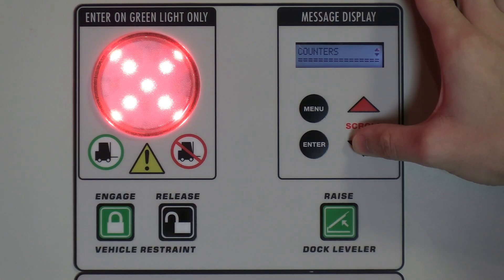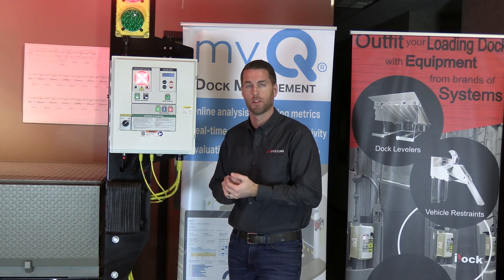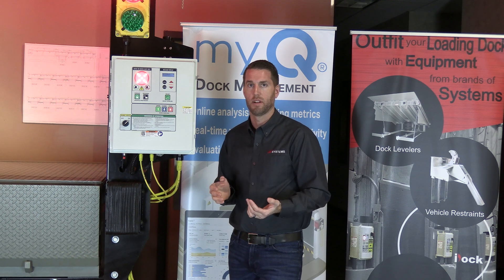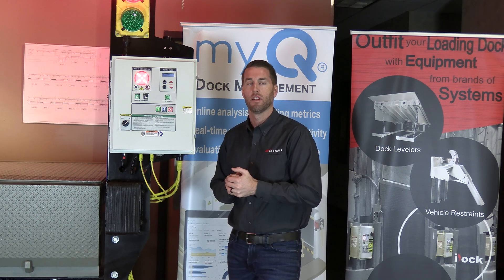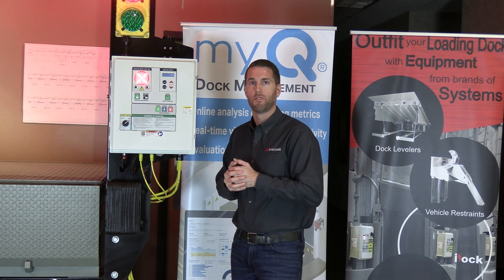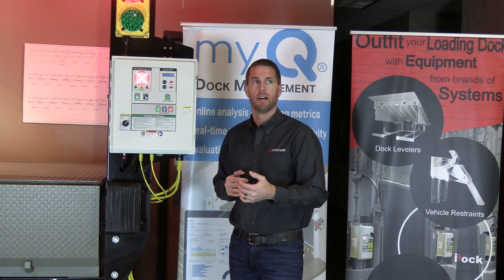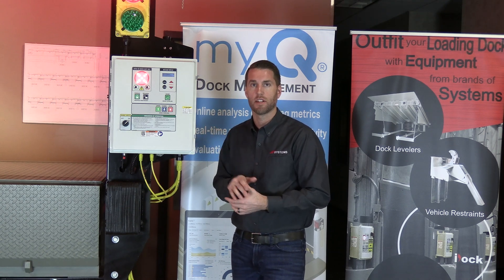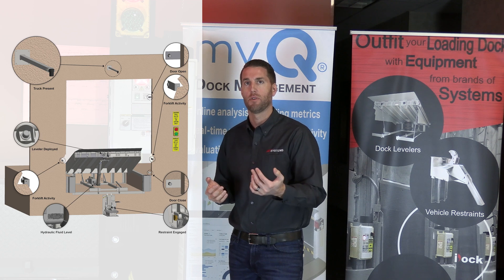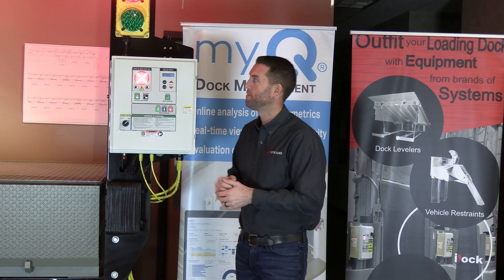The counters and maintenance section is great for your personnel or for use with a maintenance contract through a local dealership. The maintenance log lets you view any faults that have occurred so you can troubleshoot issues, log your maintenance, and receive a notification on the message display up to 90 days later when the next planned maintenance is due. The counters track how many times the leveler has run, how many times the vehicle restraint has been engaged, and similar usage data based on your installed equipment.